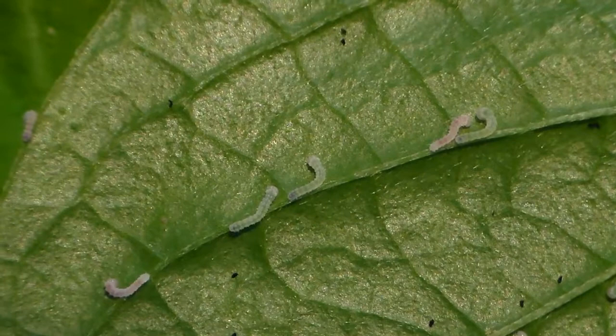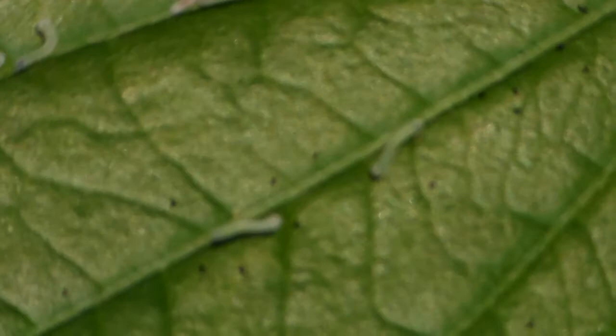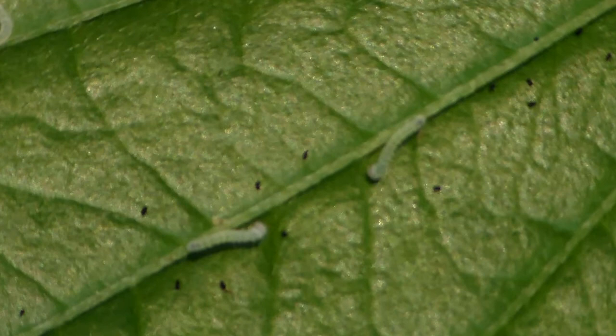Why? Because some Papilio species are poisonous to eat for birds and other predators, so predators will avoid eating them. Now these moths have taken advantage of this. By mimicking these Papilios, they actually also take advantage of the toxicity of actual Papilio — of true butterflies — because birds will avoid them.